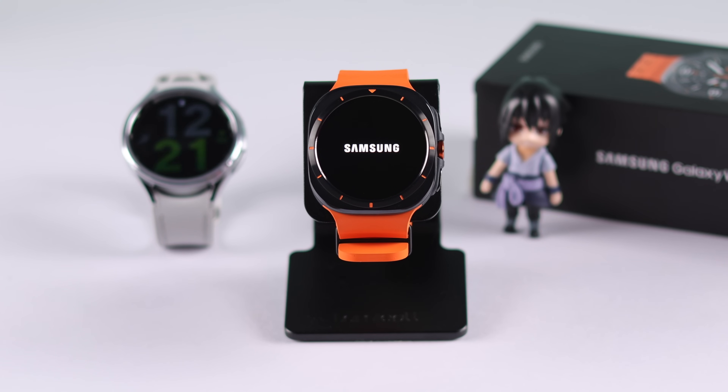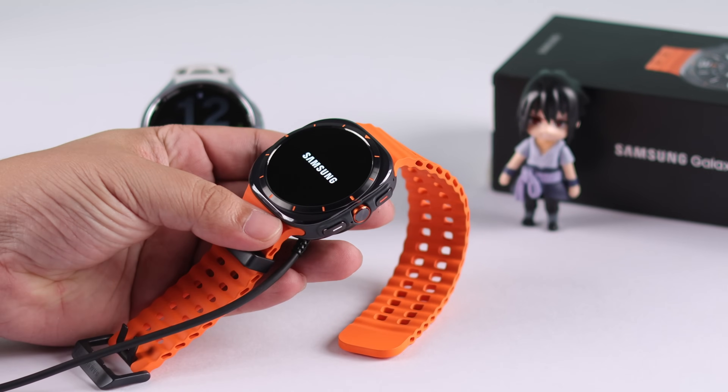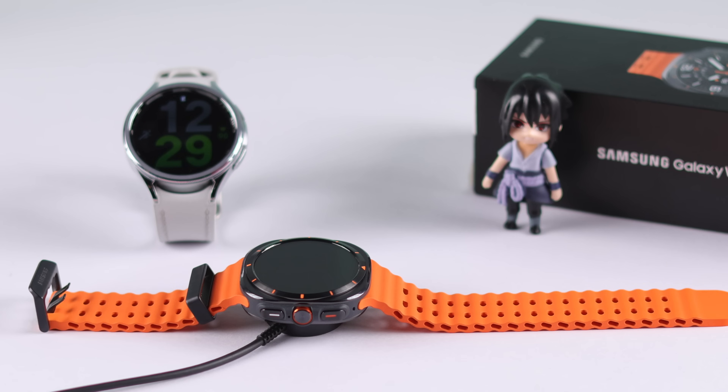If force restart didn't help, this might happen if your watch is low on battery — it's trying to turn on but can't. So just leave it on charge until the battery gets full.